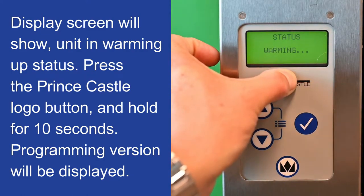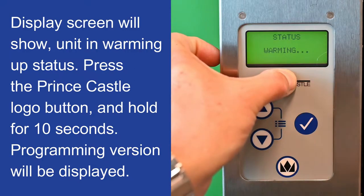Press the Prince Castle logo button and hold for 10 seconds. The programming version will be displayed.